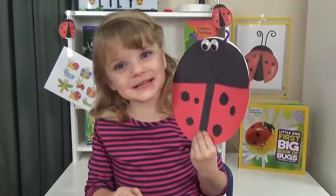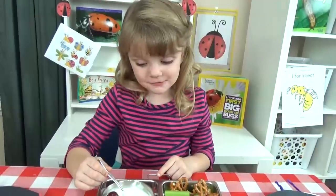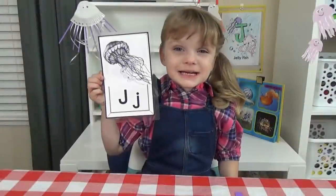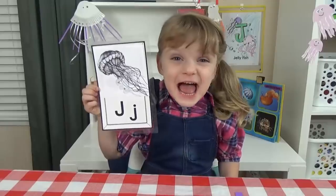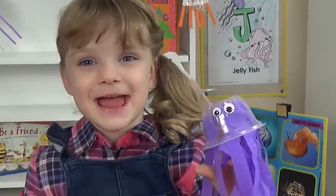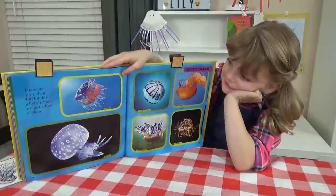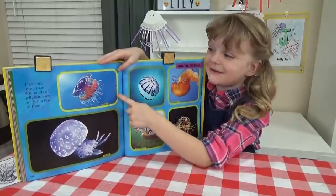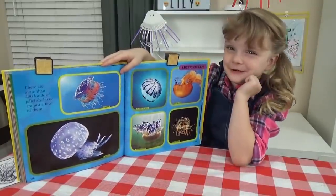I is for insect. I'm glad my mom didn't put real bugs in my lunch. And we're also learning about the letter J. J is for jellyfish. Jellyfish look kind of weird, especially that one. It looks pretty, but kind of weird.